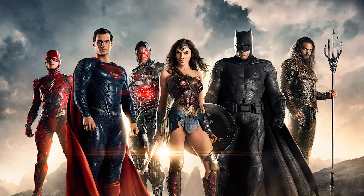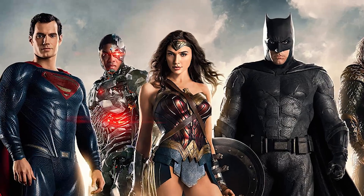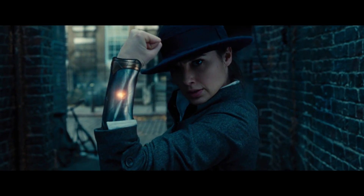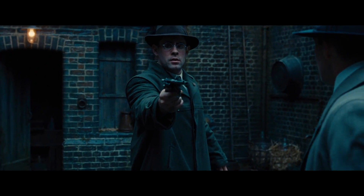Hey guys, with Justice League just heading to theatres, we decided it's time to take on a Wonder Woman project for Geordi, a resident cosplayer. We're going to start small and work our way up to bulletproof bracers for Wonder Woman. But in today's episode, we're going to make Wonder Woman's lasso.